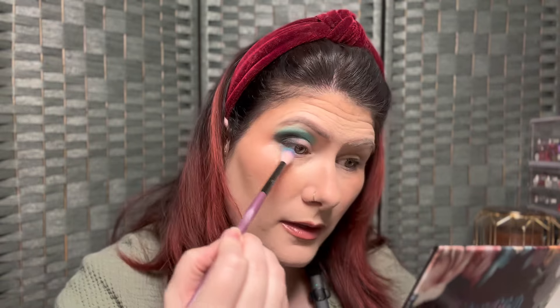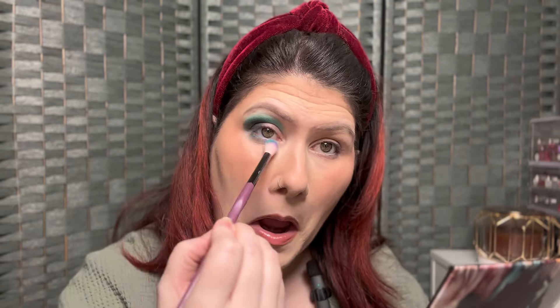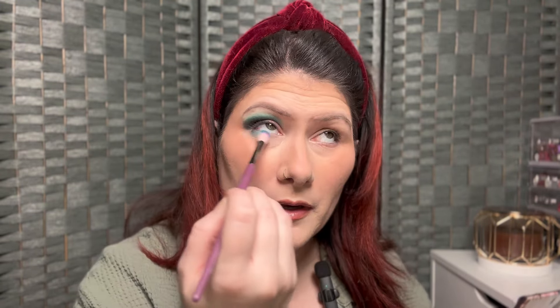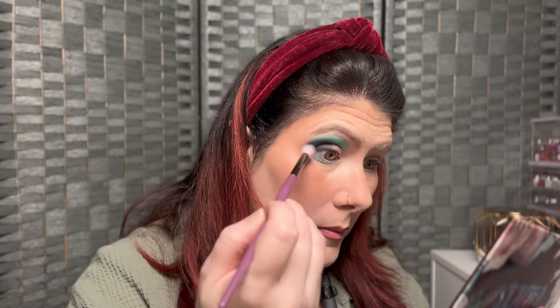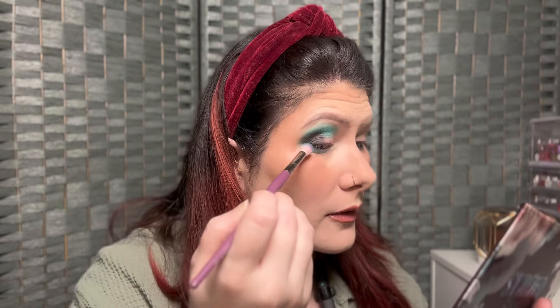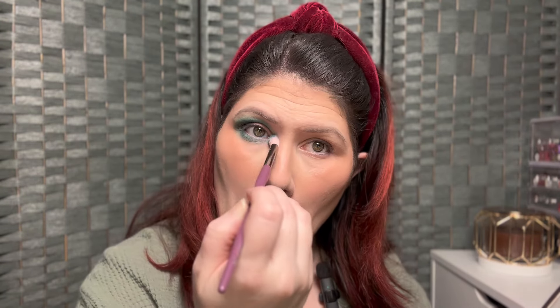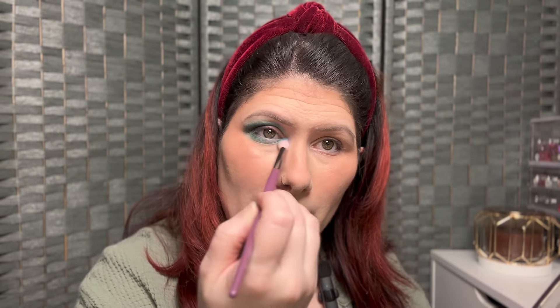For the lower lash line, I want to go in with that same teal color I used first. Using the same brush, I'm very lightly dragging this across, just dispersing it. I'm not really packing it on — I want to make sure it meets in my outer corner. I am liking that!